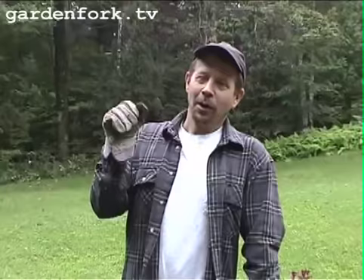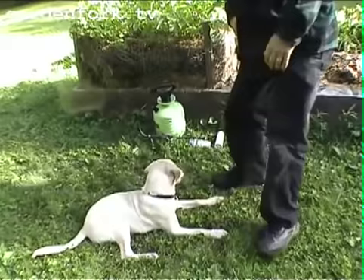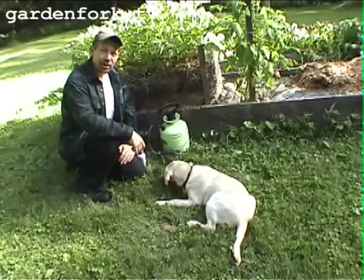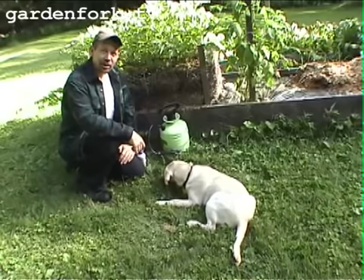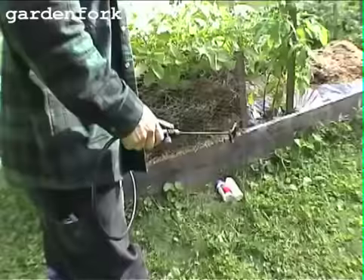Then I thought Colorado potato beetles were attacking the potatoes. We have some Colorado potato beetles infesting our potato patch here. There are two different things you can use — one is a variation of Bacillus thuringiensis.